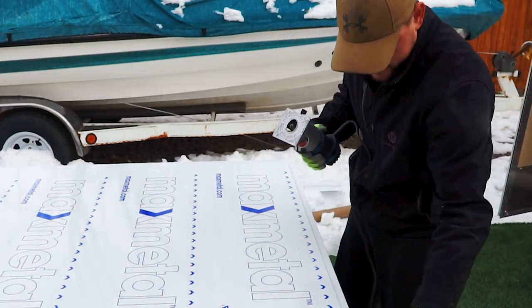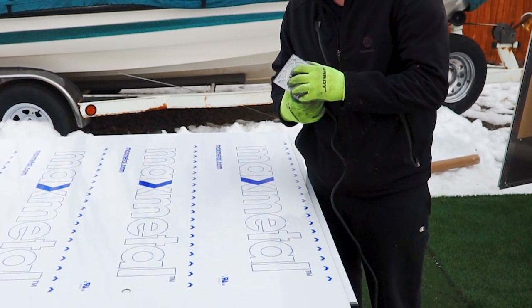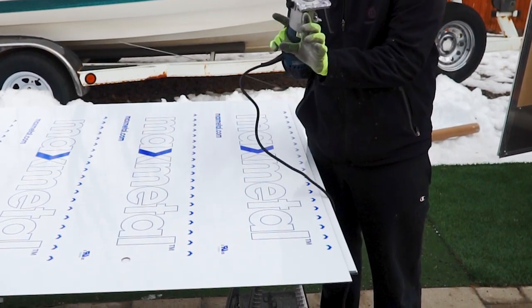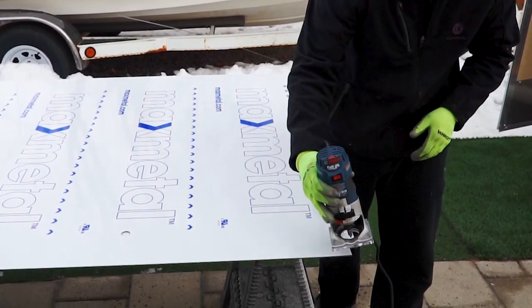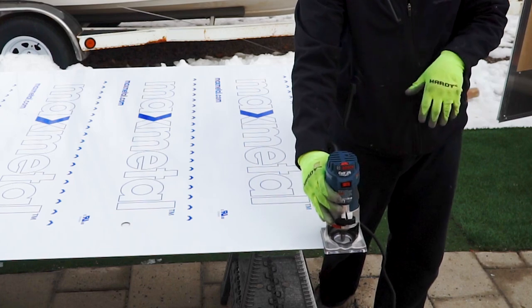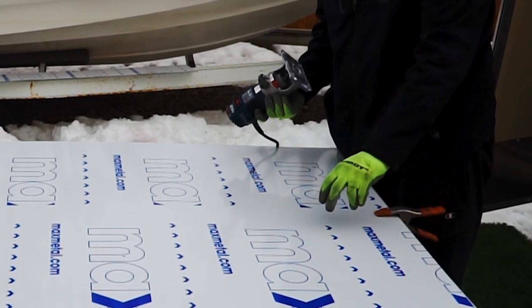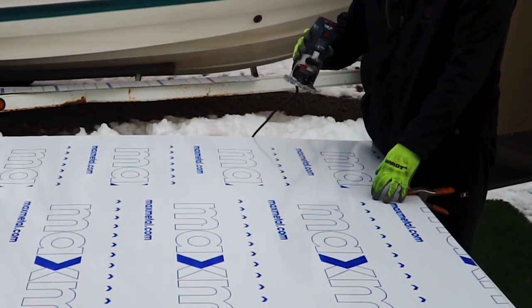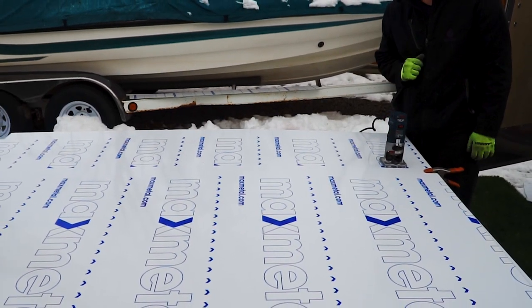To score the back side of this, I've got my router here with a 45-degree angle bit, and it's just going to take a notch out of the back of this panel. I've got it dialed down to where it's just cutting through the top layer of aluminum and then the poly core, but not touching the front layer of aluminum. What I did here is put a panel on top of my panel and I'm just going to use the edge as a guide to run my router down — makes it really easy to stay in line and that way I don't screw this up.